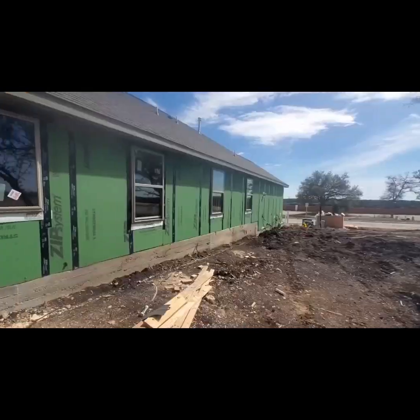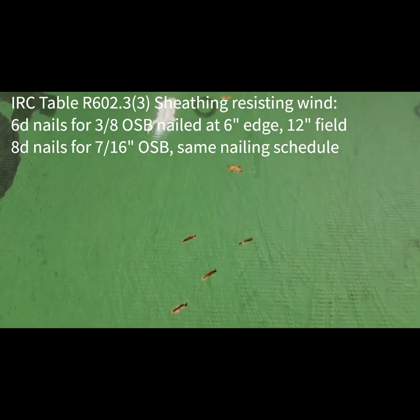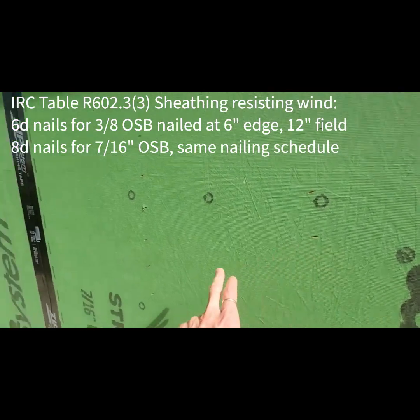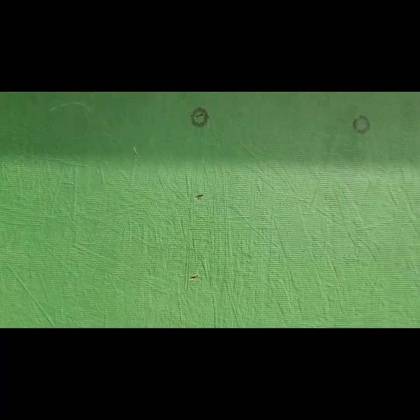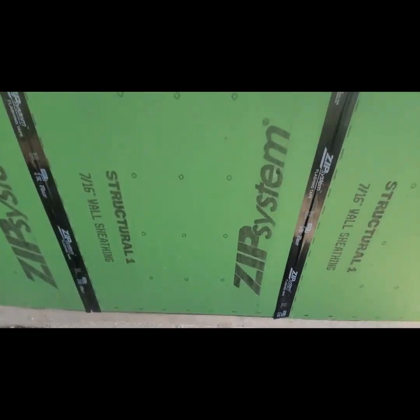Nice-looking little place. Outside here — staples, staples, staples. If anybody knows anywhere in the codebook that says staples are okay, please enlighten me, because my understanding is that they're not. These tiny little — what is that — 3/8ths, maybe 7/16ths head. Staples drive me nuts.